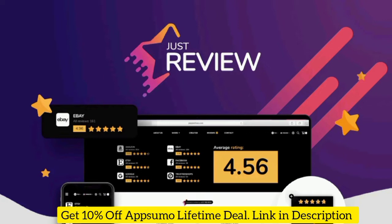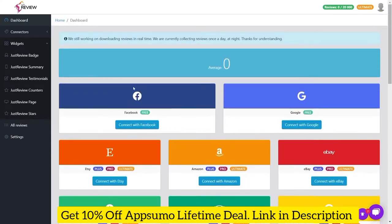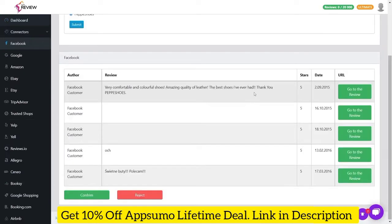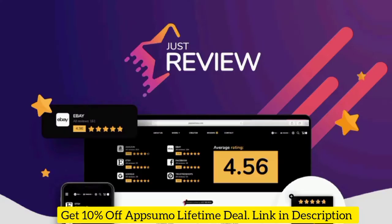JustReview lets you collect reviews from over 20 online platforms and embed them on your site to build trust and boost conversions. You can collect reviews of your business from 24 different sources across the web and display them on your site hassle-free. Quickly connect the accounts you want to pull reviews from, sort by factors like rating, date, or length, and even filter by language to optimize presentation.